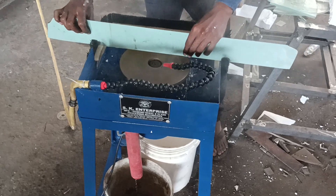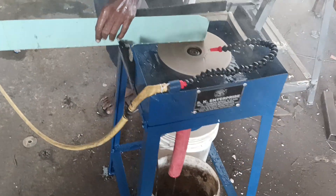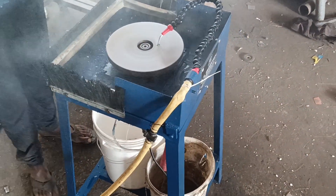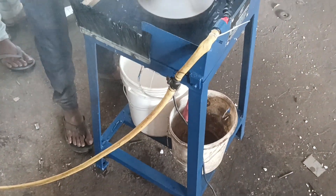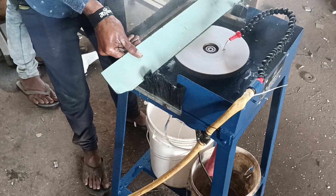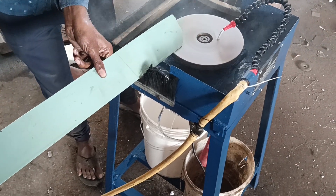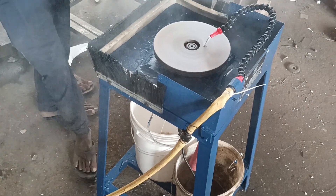This is a diamond green metal bond disc type portable glass edging machine. You can make beveling on the same machine — straight, round shape — any type of glass you can do all the edging and beveling on the same machine.